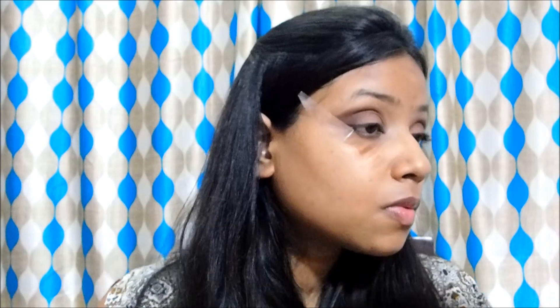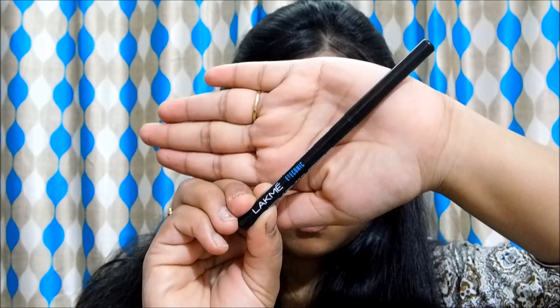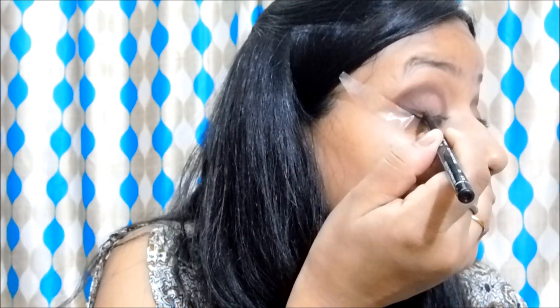Then I am going back into that warm brown shade and will start blending it with the color I have just applied. Now I will use this brown kajal from Lakme Eyeconic and draw a wing at the outer corner.